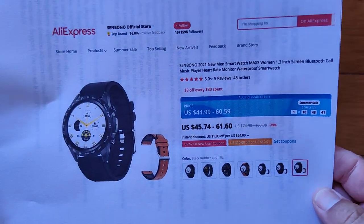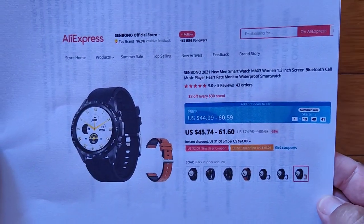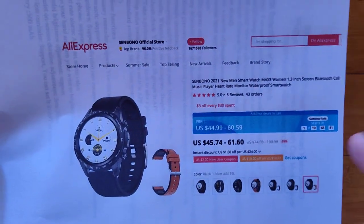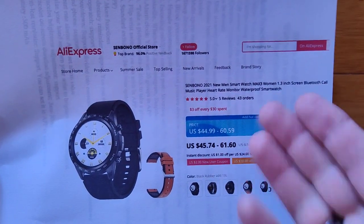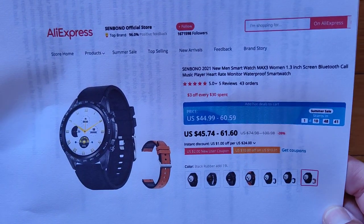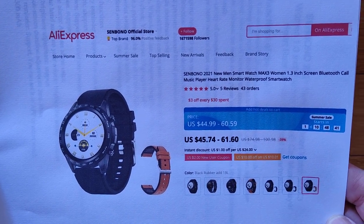Anyway, that's it. Thanks, Sin Bono — you guys are making great quality watches. We've got a couple more coming in from them soon that they're just now producing. This one is the Max 3, and we've also reviewed other Max watches from Sin Bono, so take a look at those if this one interests you. We'll see you again soon — thanks for watching.